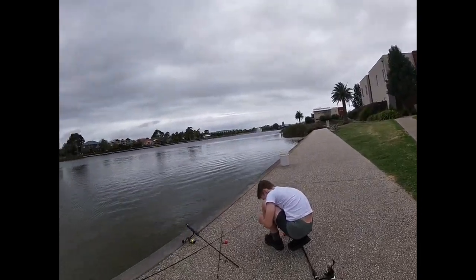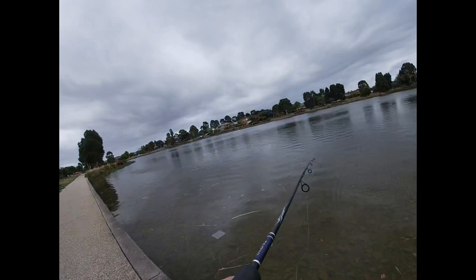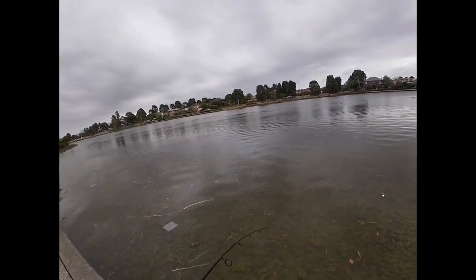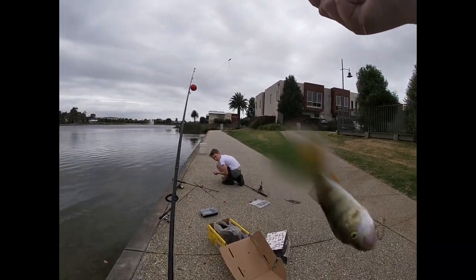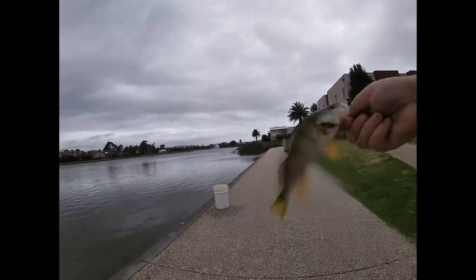It's getting a bit windier. We already have a hit - wait, he's taking it. He popped it - oh he's taking it again! That was like five seconds. I'm on - go Jack! Here comes the dog, let's go!